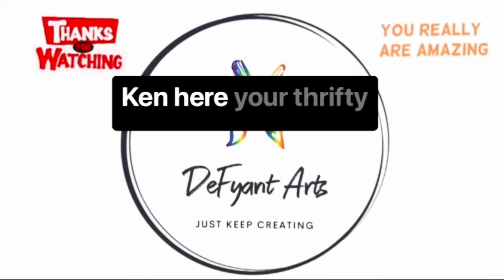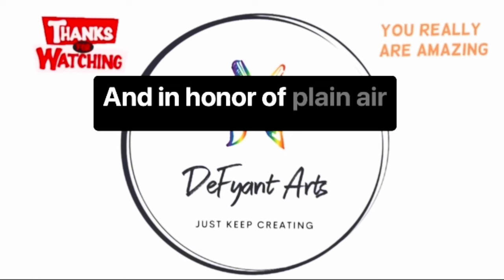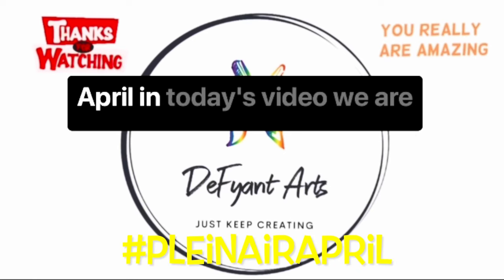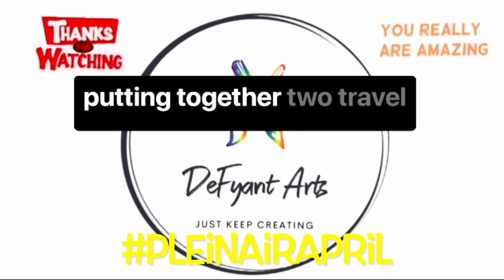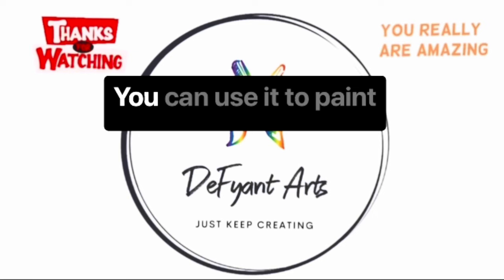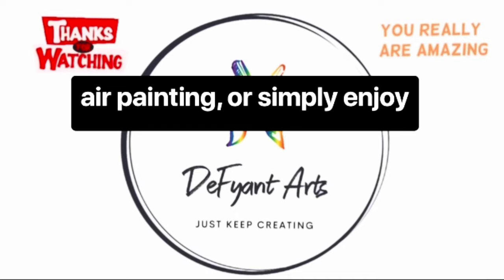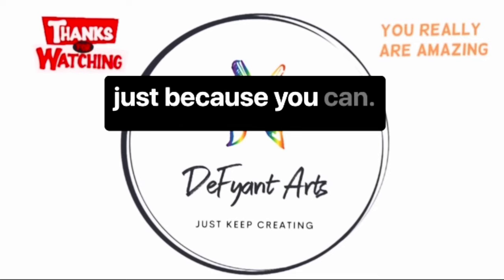Hi there friends, Ken here, your Thrifty Apprentice. Happy Sunday everyone, and in honor of Plein Air April, in today's video we are putting together two travel kits to go inside one large travel bag. You can use it to paint outside on the go, do plein air painting, or simply enjoy just because you can.